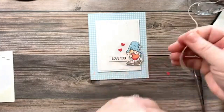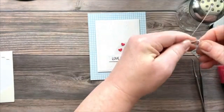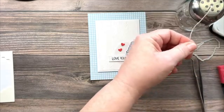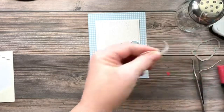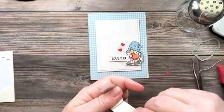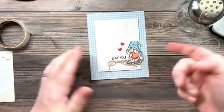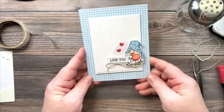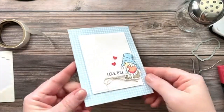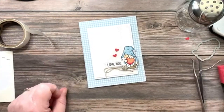To finish this off I'm adding a little piece of linen thread — you could use white or black thread, but I like the natural look of linen on gnome cards. I'll put it on a glue dot, just like that. And here we've got our clean and simple valentine! I'm probably going to give this to my husband for Valentine's Day. The Wink of Stella really adds a nice shine to the heart. I hope you enjoyed the project and I'll see you next week!